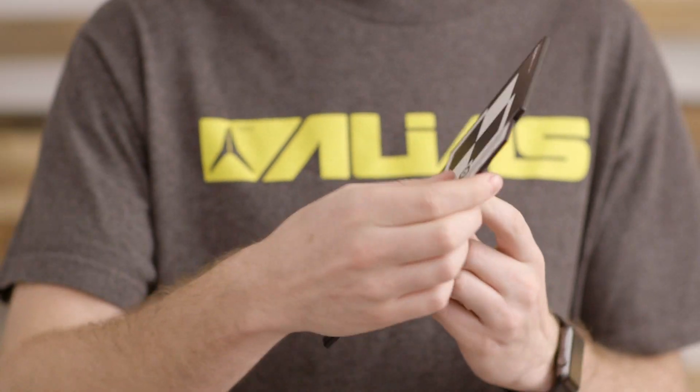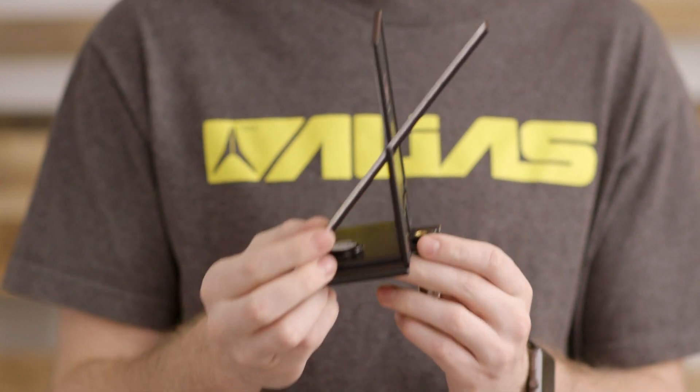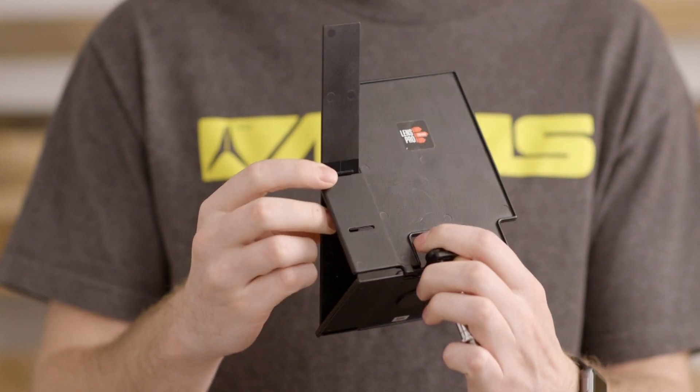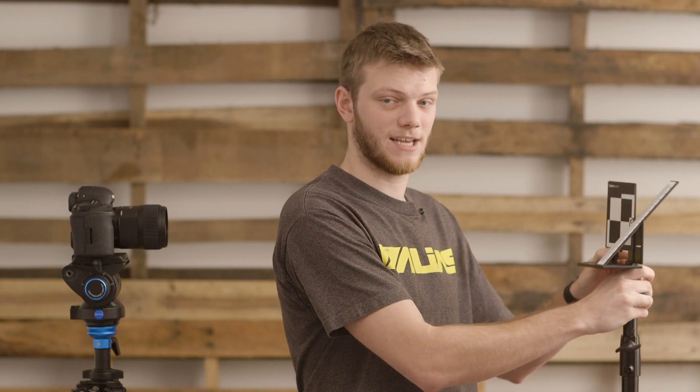First thing we need to do is get set up. You want to unlock the Spyder Lens Cal and place the ruler in the correct orientation with the main target so that the back is vertical and the ruler is hooked up with this little bump on the back. Then I'm going to put it on a stand, but you can use a tripod or just put it on a desk or a table.